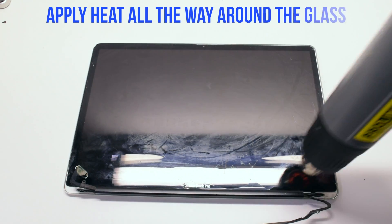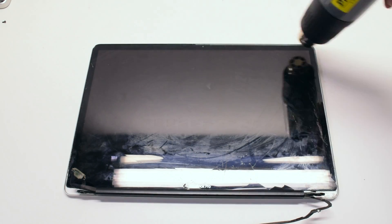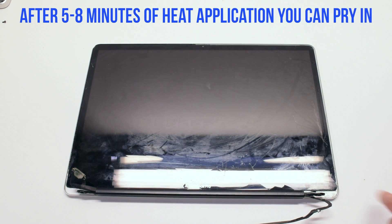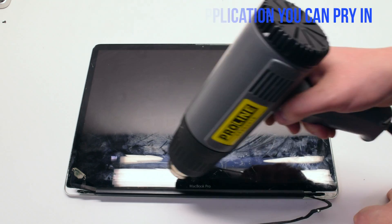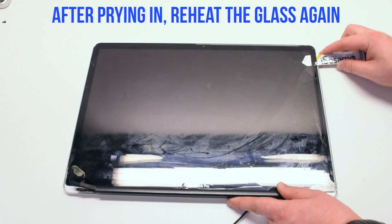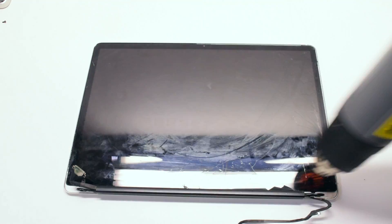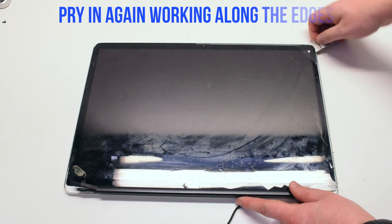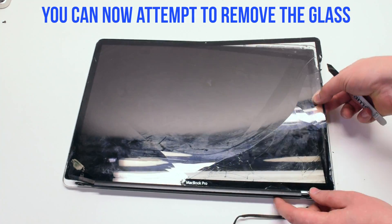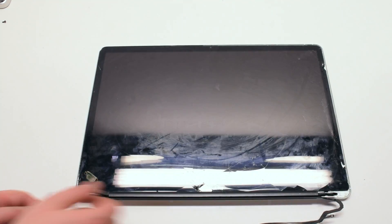Go ahead and start off by applying the heat gun all the way around the glass. Make sure to go all the way around and apply about 5 to 8 minutes worth of heat. You can go ahead and start prying into the glass now. Reapply heat as needed. Once you've started to pry into the glass, go ahead and go around the first half of it and try to pull it up and off.